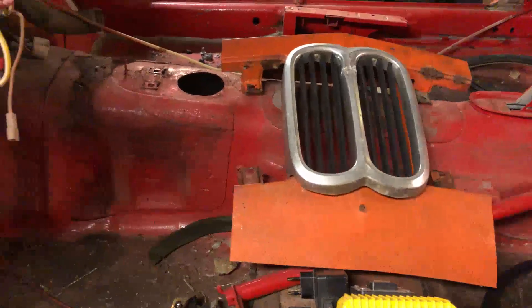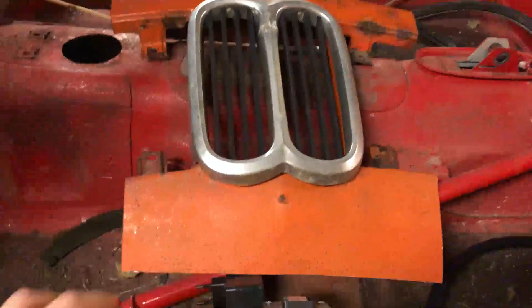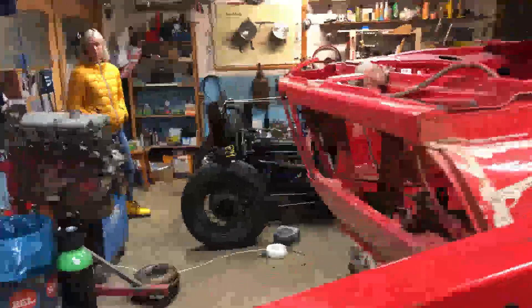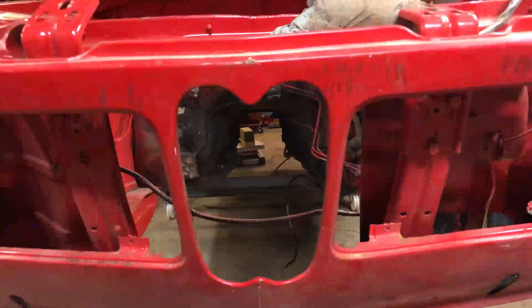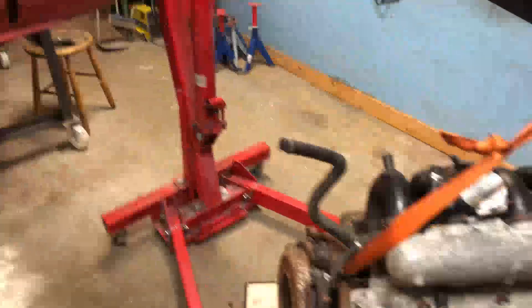If the car were from 1975, this is the grill that would have come with it. But right now I have the one that should have come with the round tail lights, so it doesn't look quite correct — so I'm going to swap this out for the more modern one.